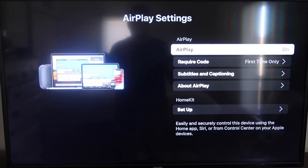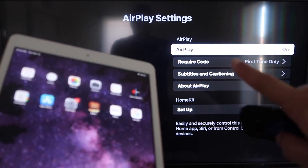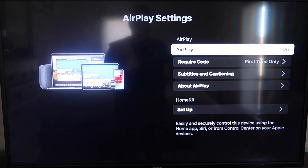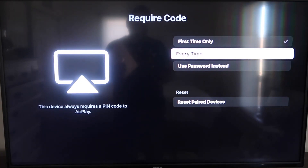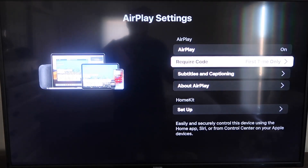Once you're on the AirPlay settings screen, make sure that both your iPad and your Roku device are on the same Wi-Fi network for this to work. Make sure that AirPlay in the top right column is turned on. Under Require Code, I have mine set to First Time Only. If you click on that, you'll see the options: First Time Only, Every Time, or Use Password — that's all based on preference. Since I'm the only one using this TV, First Time Only is plenty for me.